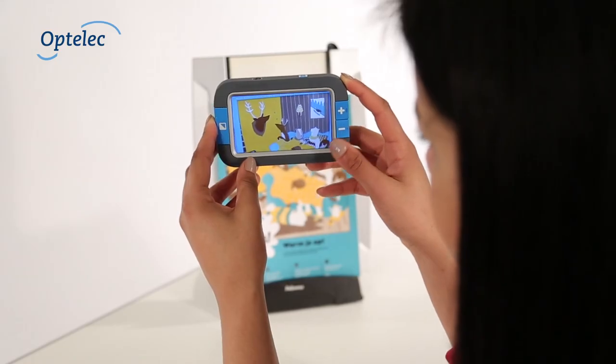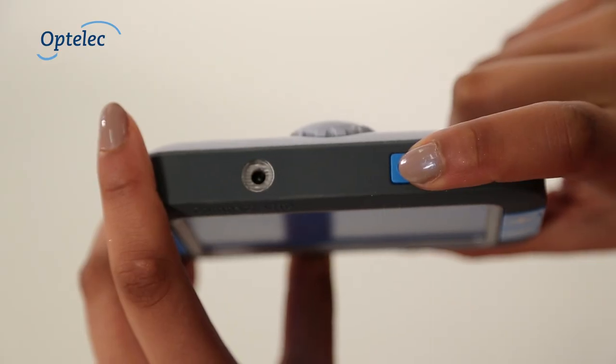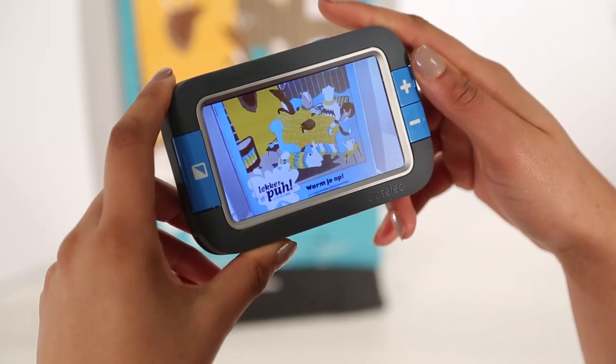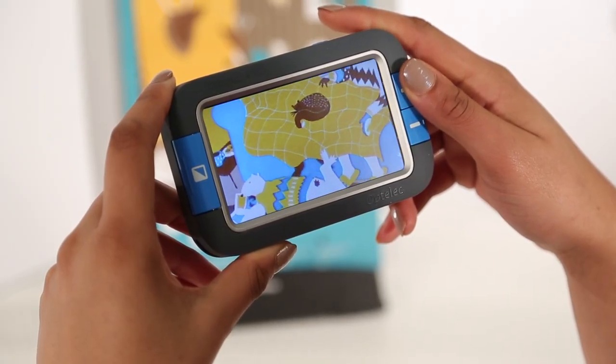You can take a snapshot using the Compact 4HD. Simply press and hold down the snapshot button. You can then study the captured image in detail using the magnification buttons.